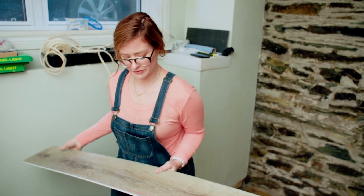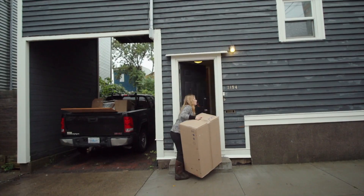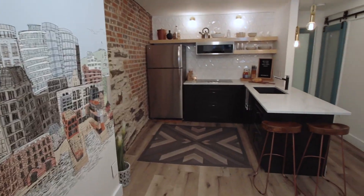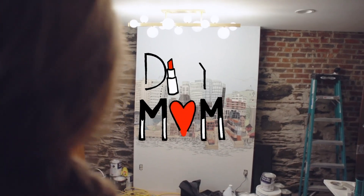It would be nice if I was ambidextrous for things like this. What does a mom do when she wants things done right? She does it herself. Welcome to Season 2 of DIY Mom.